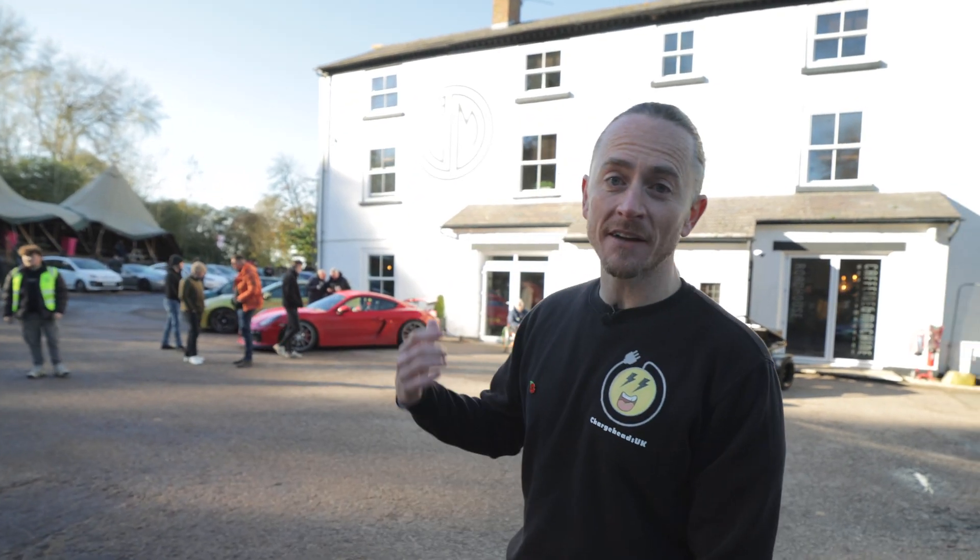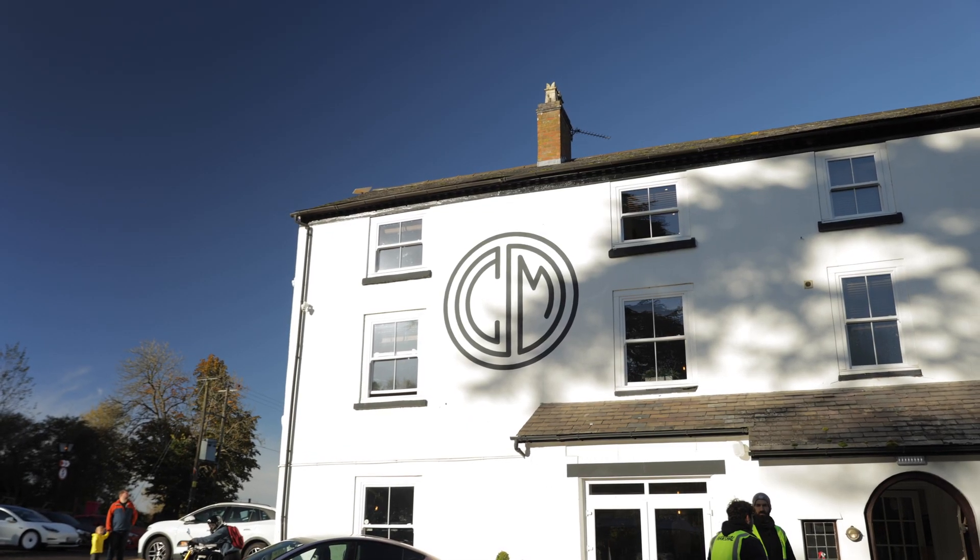Welcome to Charge Heads. My name's Tim. We're here at Cafe in the Machine for the EV meet that I organised. Let's enjoy it.